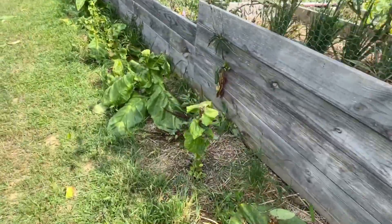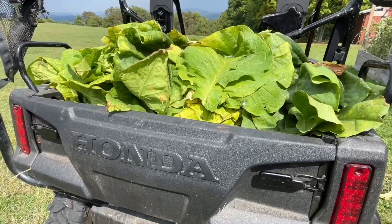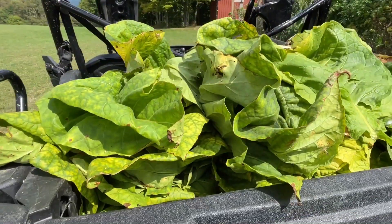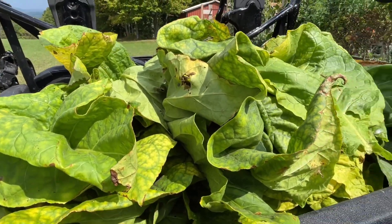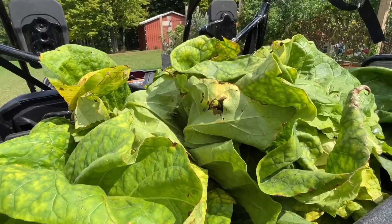So now that we have all this, I'm going to take it back to the house, spray it off, and then I have a bunch of metal wire and we're going to hang it. Stick around.